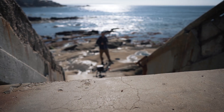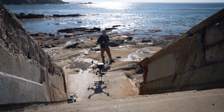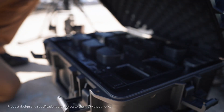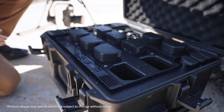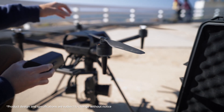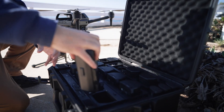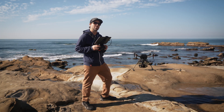Hi, today we're going to show a new Sony product that supports the Airpeak S1 product line. This is an all-in-one charging station that doubles as a travel case and it applies a whole new efficient workflow. So let's go charge some batteries and check out the new features.